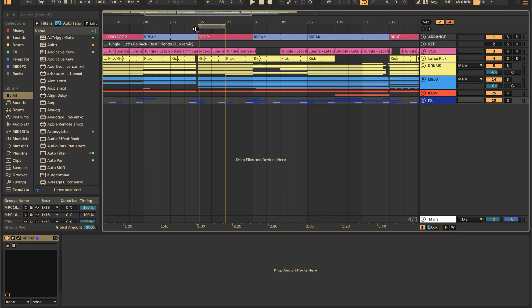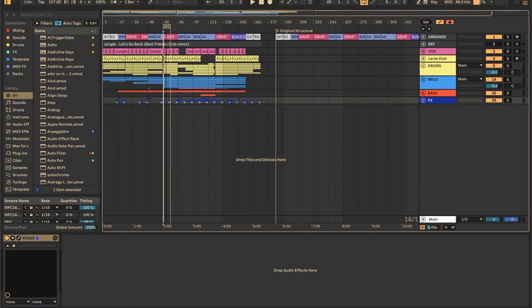Here's a look at the project file — zooming out so you can have a full look at it. Right here we have the reference track, and above that we have the structure track, which is going to be super helpful when we get into the finishing process and actually structuring and arranging. Now let's go over the layers.